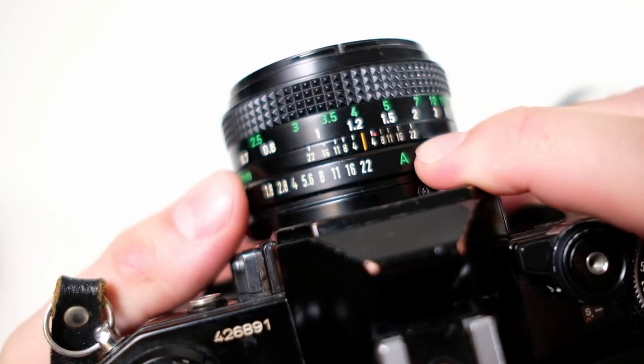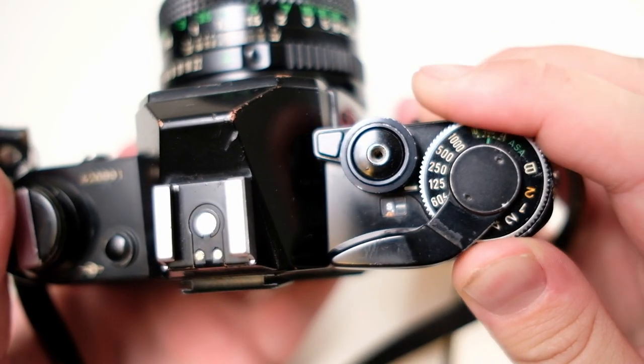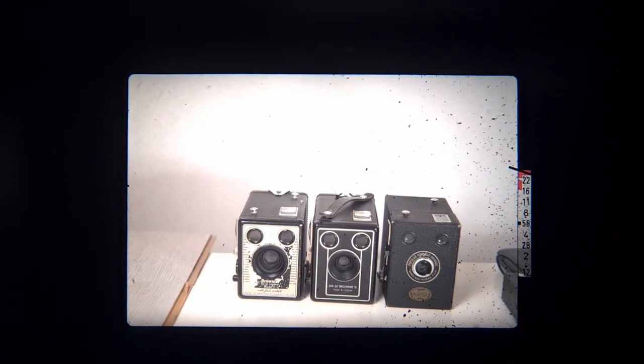You don't have full auto exposure — you only have shutter priority. You set the aperture on the lens to A for automatic, then you set your shutter speed and it will calculate the aperture for you. In the viewfinder you have a light meter that shows the aperture information — what aperture it will use when taking a picture — but it does not show what shutter speed you are currently using, so it doesn't have the full exposure information.